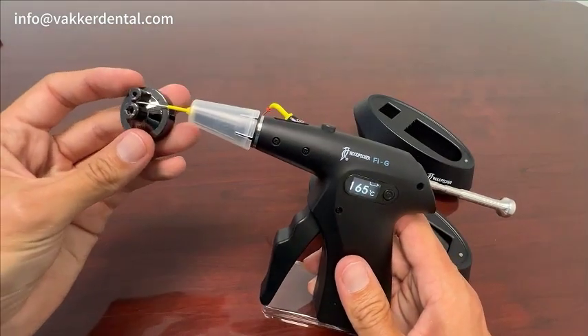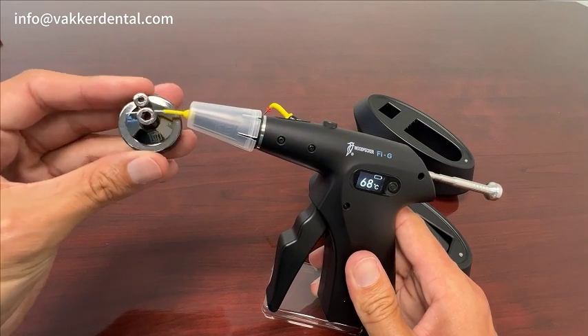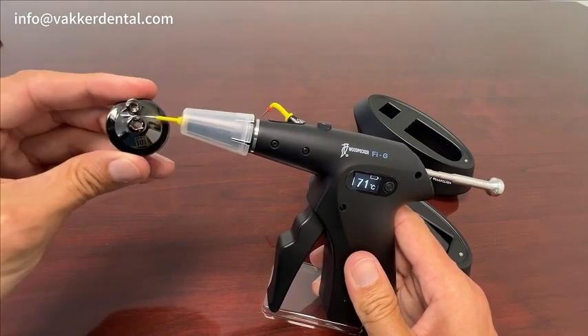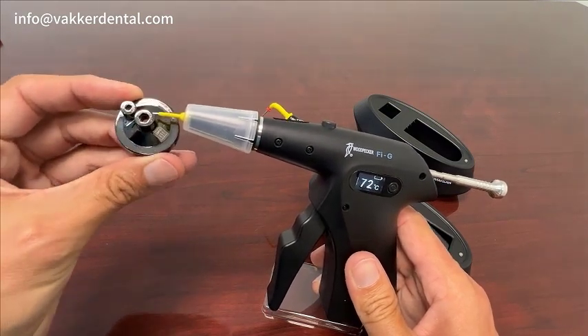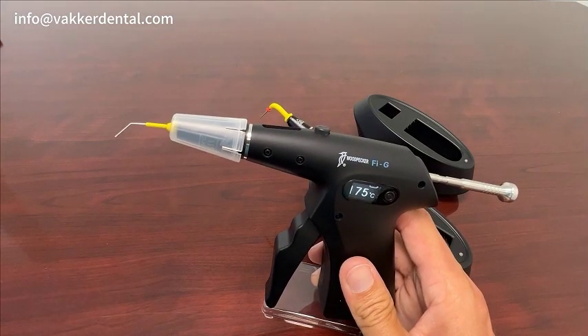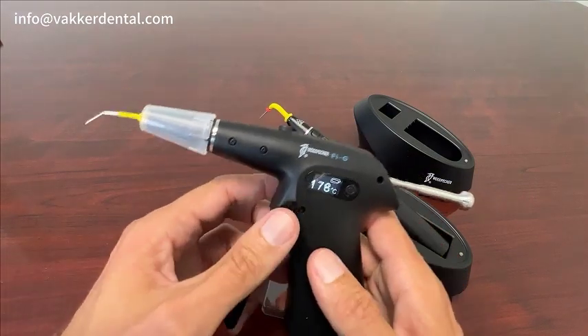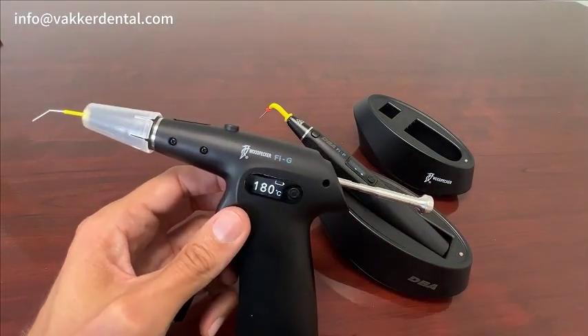With this tip, you can also bend it. Slide it in between the two prongs on the tool and then bend it by just curving it — now you have a curved tip. These tips come in a four-pack, and there are different sizes and gauges available as well.